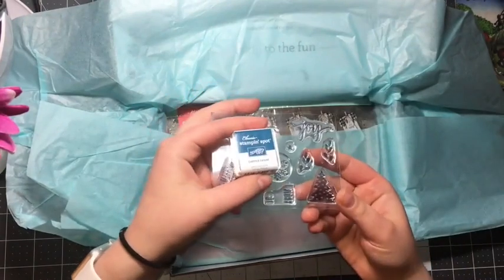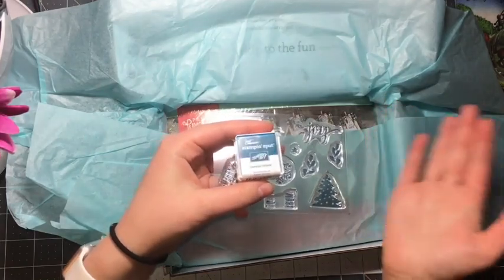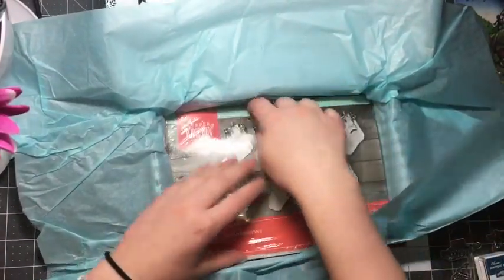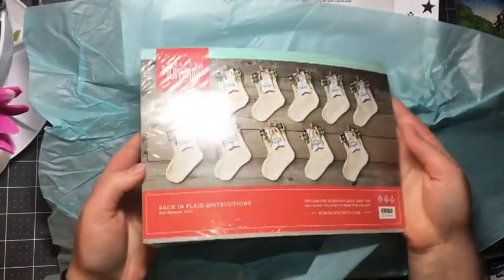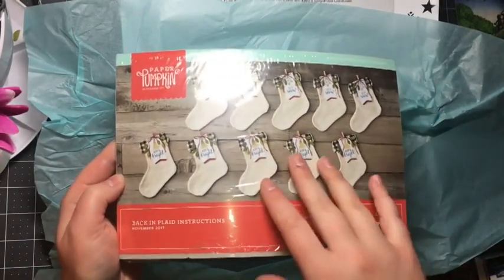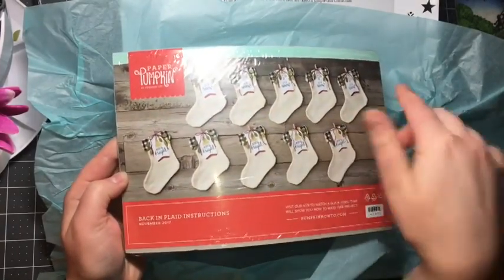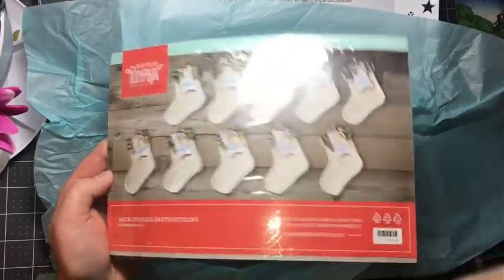You also get a stamp and spot every month, and they do different colors for every 12-month cycle — this one is Dapper Denim. Now you can kind of see and hear what the project is. Look at how cute this is — they are little plaid stockings! Aren't they adorable? I would love to use these to make almost like a little garland or banner, and you could even put people's names or initials on each of the little tags.